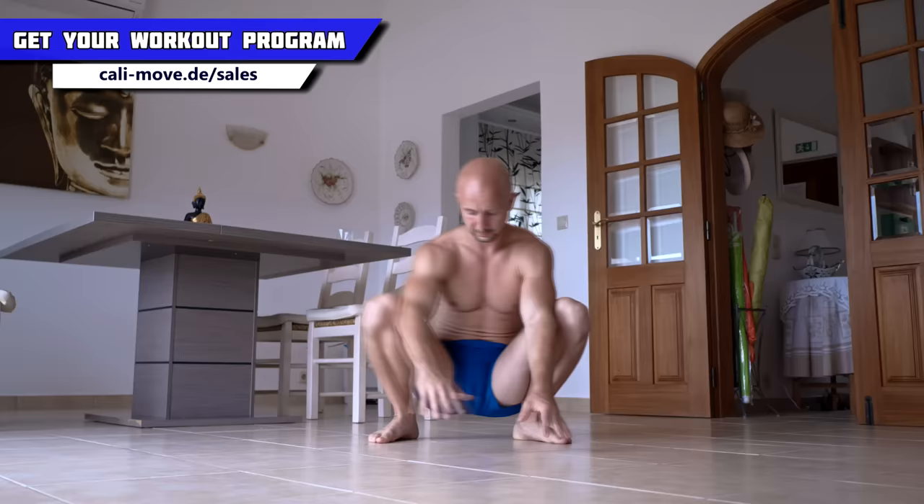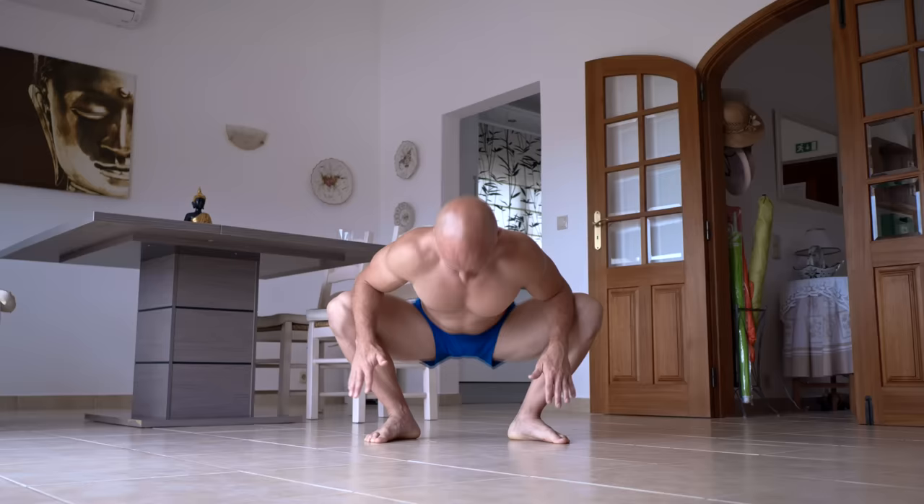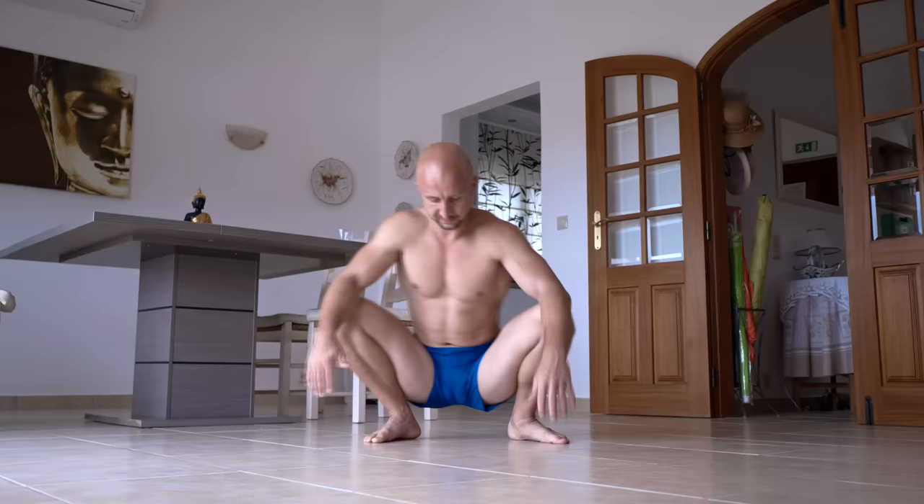When you do the deep squat, go as deep as possible without losing tension. Keep your heels on the ground, abduct your thighs, keep your spine straight, tuck your chin, and pull your shoulder blades together. The most benefit will come from small additional movements like reaching up with one or both arms, circling your knees, tilting your upper body forward, and so on.